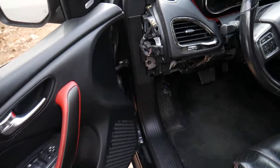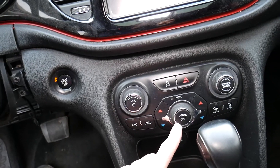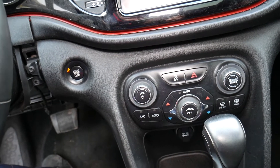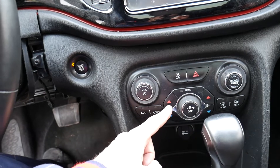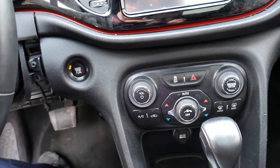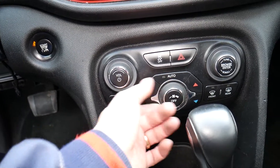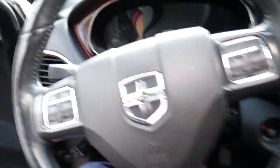Now the heater blower motor fan — what I'm talking about is when you come inside, you may have different switches depending on the configuration. This is the switch right here. So this is the fan right here — if it doesn't work, there are two fuses that we need to check.